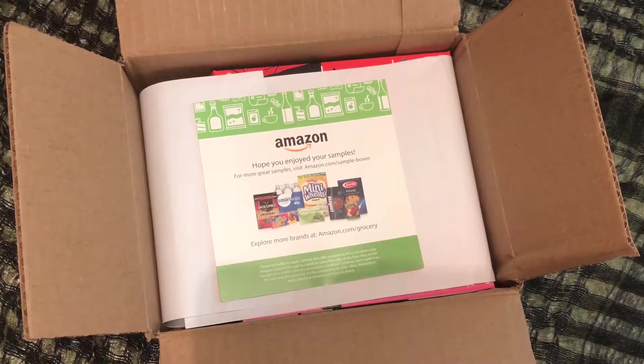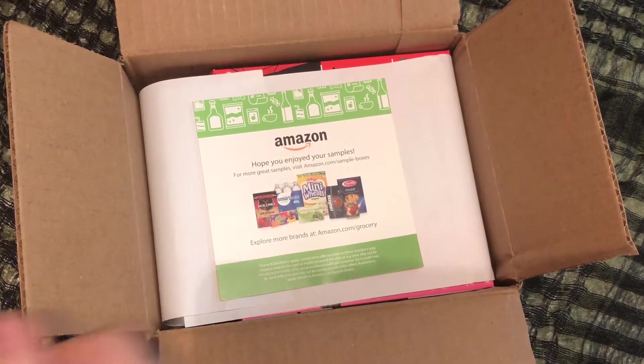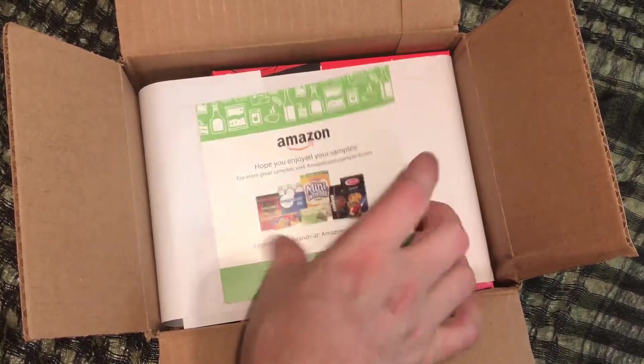It is the K-Cup sample box. So basically you're getting to sample a whole bunch of different K-Cups. The cost of this was $7.99, and you're going to be able to apply that $7.99 credit towards any full-size purchase in the store. So basically you can get a box of coffee, pay a couple bucks for it, because usually they're around $12, and you get to try all these and see what you like.